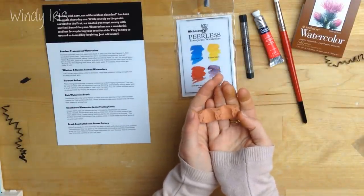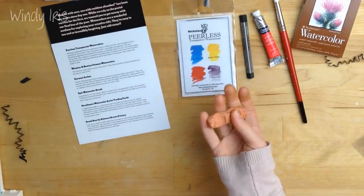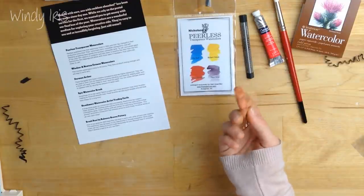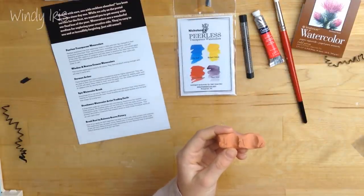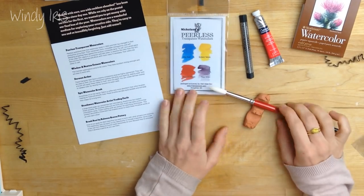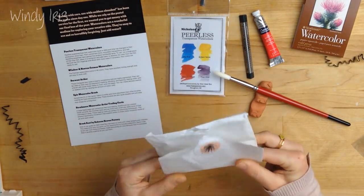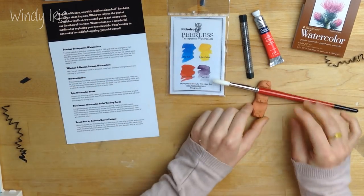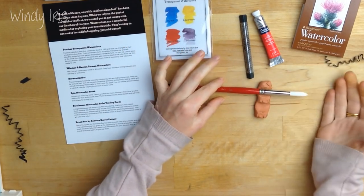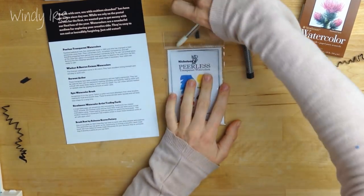And the last thing in here is a tiny little brush rest by Rebecca Graves Pottery. It says one of their goals for the Well Inked Box has been to work with other artists and creatives, and this watercolor box has given them the opportunity to include a beautiful handmade brush rest made exclusively for you. Because they're untreated, they'll develop a patina as you use them. It's a really nice touch to include items from artisans, and it works really well because you can rest your brush on it without damaging your table.